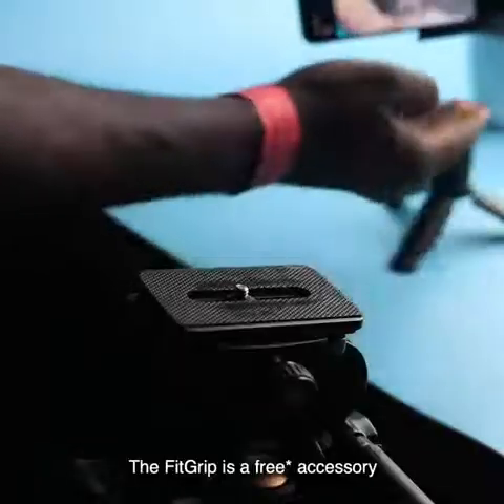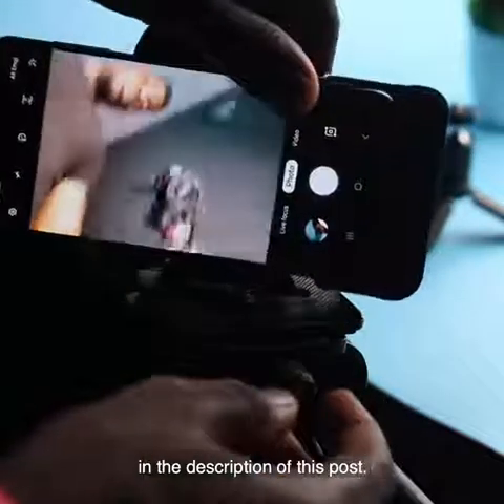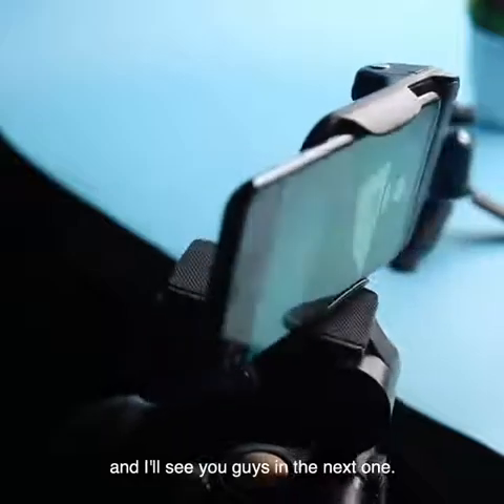The Fitgrip is a free accessory and I'll leave details about it in the description of this post. Thank you for watching and I'll see you guys in the next one.